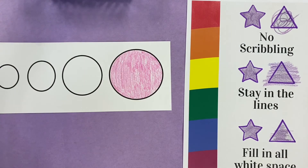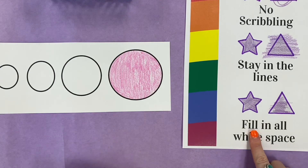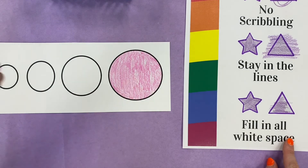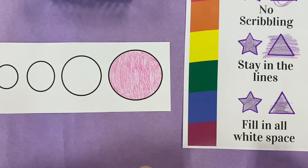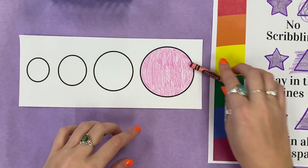No scribbling — check! I stayed inside the lines — check! I filled in all the white space — check! I don't see any white space. I'm gonna keep coloring my other circles. I hope you guys have fun coloring!